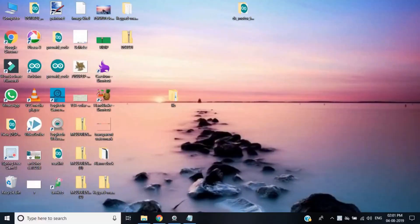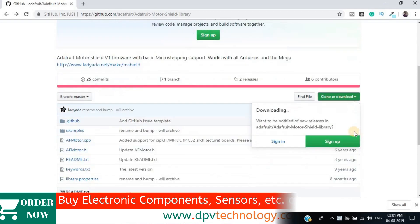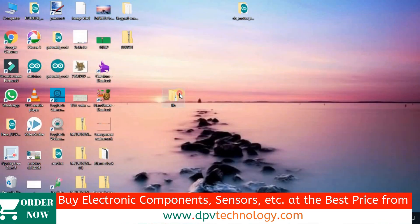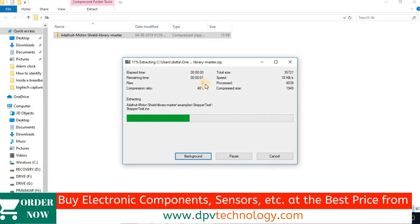To use this shield we have to download the Adafruit Motor Shield library from GitHub. The link is given in the description of this video. After downloading the zip file, you have to unzip it and place it into the Arduino library folder.